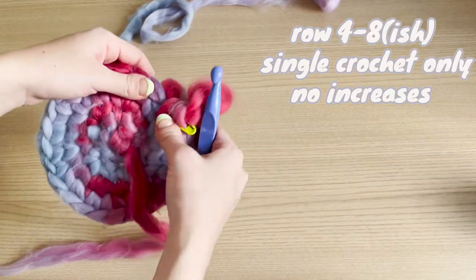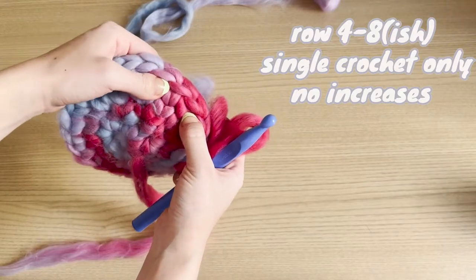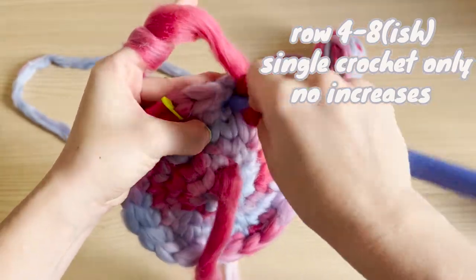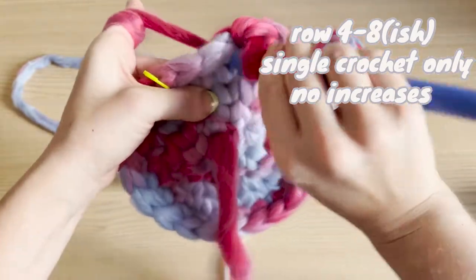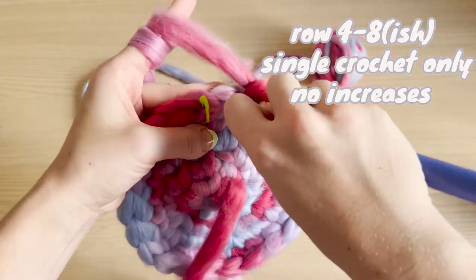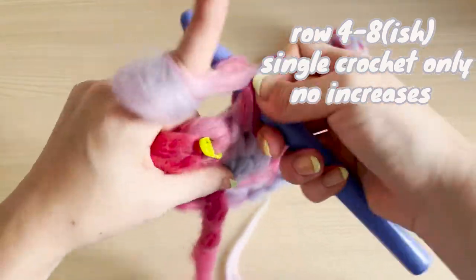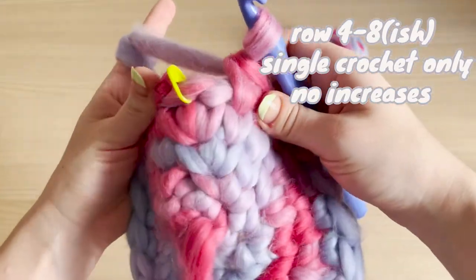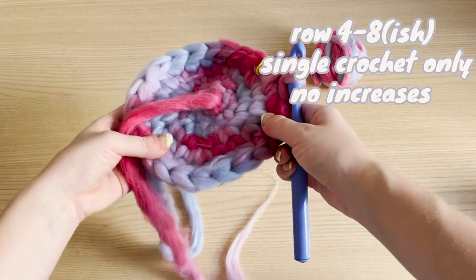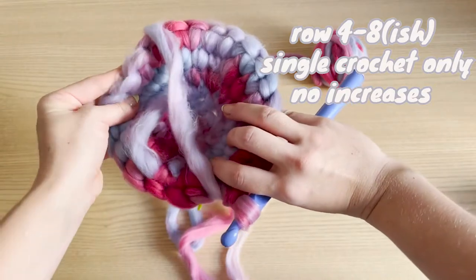The next step is to start creating the curved-in part of the hat. All you have to do is place a single crochet in every stitch in the round and keep doing rows around until it reaches about the middle of your forehead. You can see it's already curving in — the crochet piece does that naturally. If it's curving towards your 'ugly side,' it makes no difference; you can flip it at any point. Mine is curving towards my pretty side — no problem, I'll just flip it out at the end.